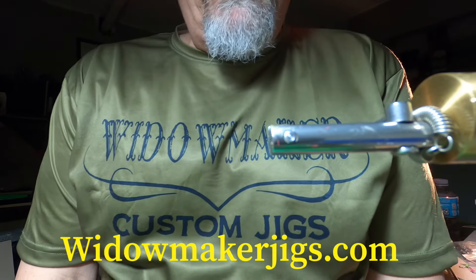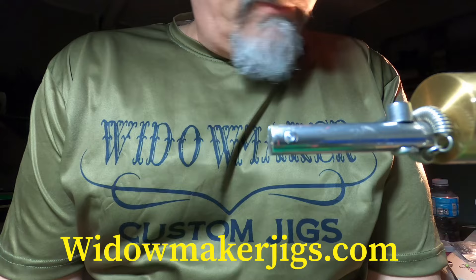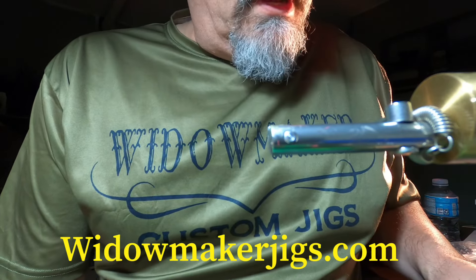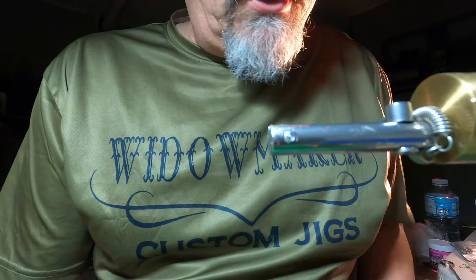Hey everyone, how's everyone doing today? So today what I'm going to show you is how I tie just a basic squirrel tail jig.